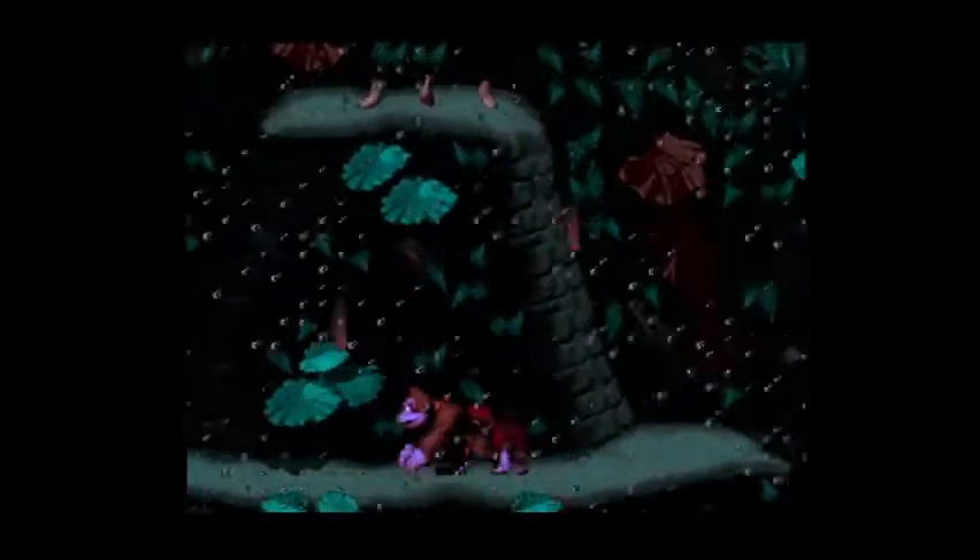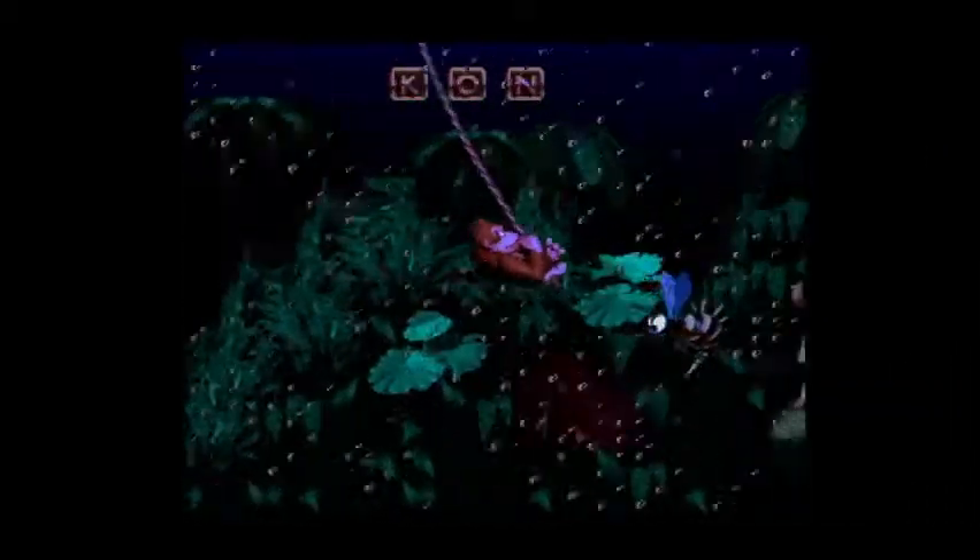I will continue to feature games from the wonderful Retron 5. It really does a nice job with smoothing over sprites in games that were made with traditional, basic development means. A lot of people on the internet have kind of knocked Donkey Kong Country, saying it's a series that relied on graphics, but I think it featured the best controls anyone had seen on a console at the time.